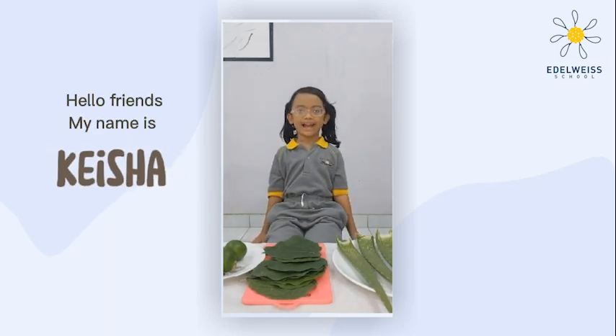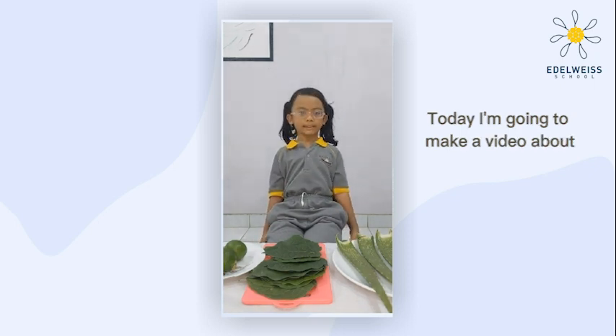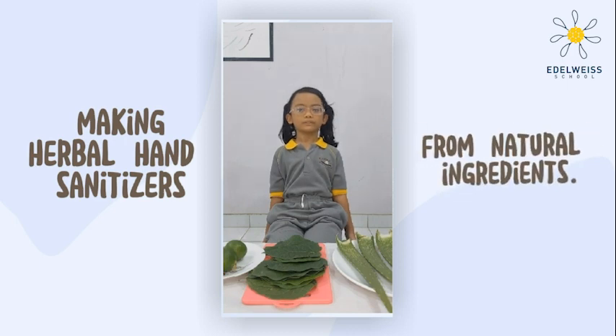Hello friends, my name is Keisha and I am in 1st grade at Adelaide School. Today I am going to make a video about making hand sanitizer from natural ingredients.